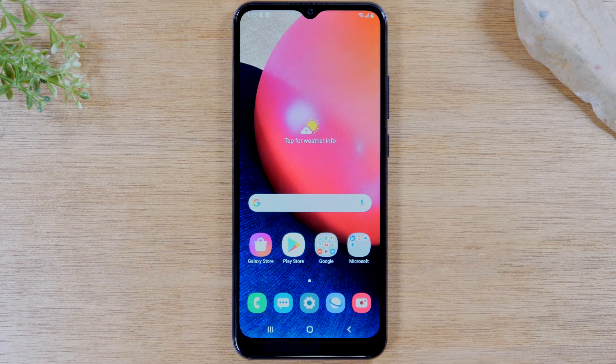Today we're going to walk you through how to soft reset just about any Samsung Galaxy phone. The process should be the same on literally just about every Samsung phone.